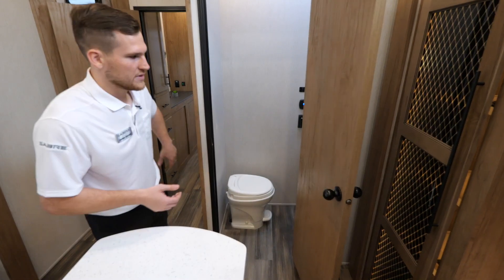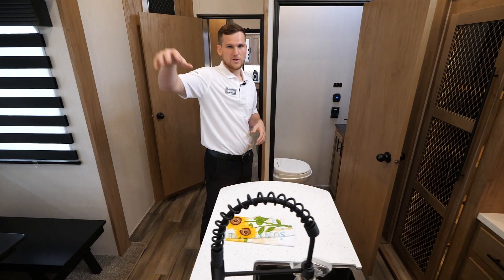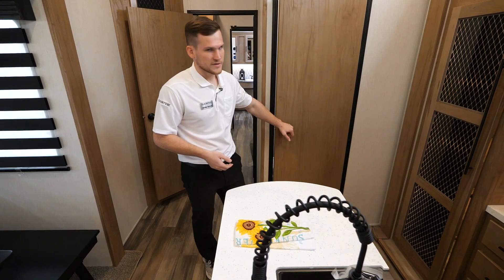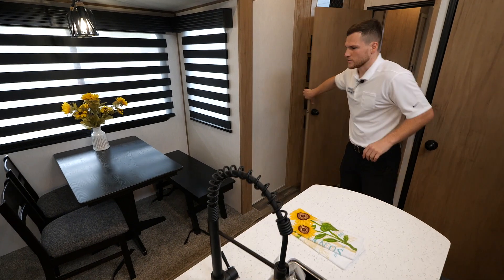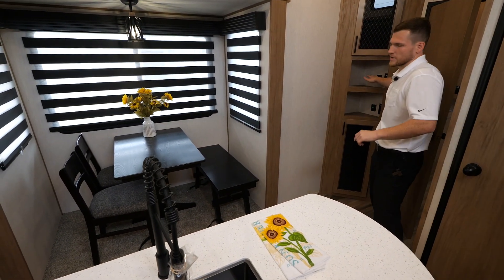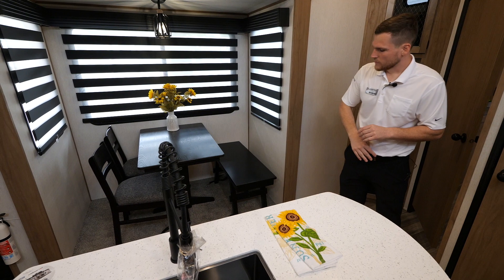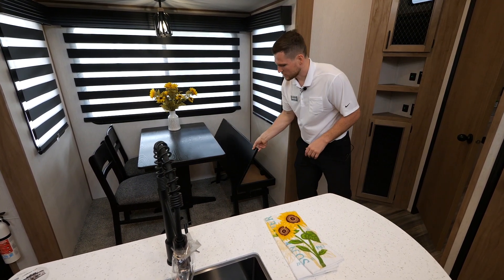Behind me is a half bath — fantastic for guests — since the master bedroom and bathroom are in the rear. If you have people sleeping up front or you don't want them going through your private space, you can run them in here to use the restroom quickly. In the corner there's an extra pantry with space below and above, plus a catch-all area for keys, wallet, and phones with charging. There's also a dinette with a booth on one side, and a table and chairs — all with extra storage built in.